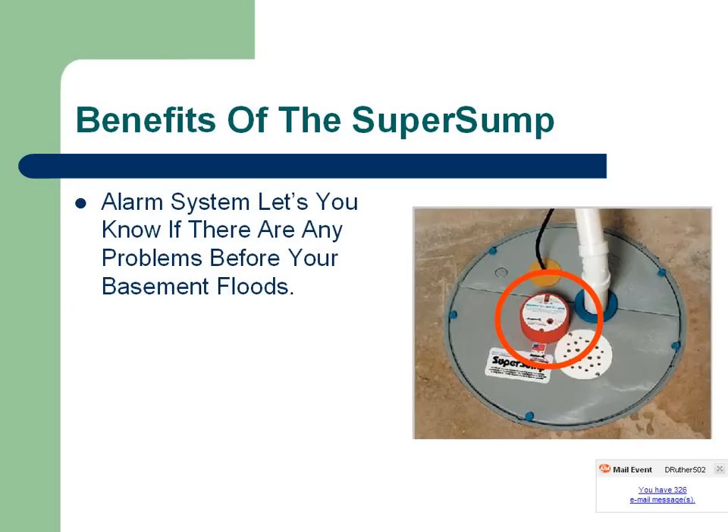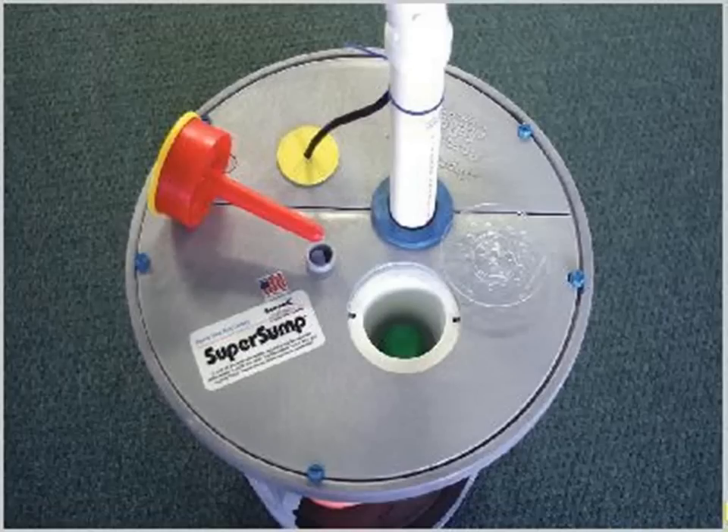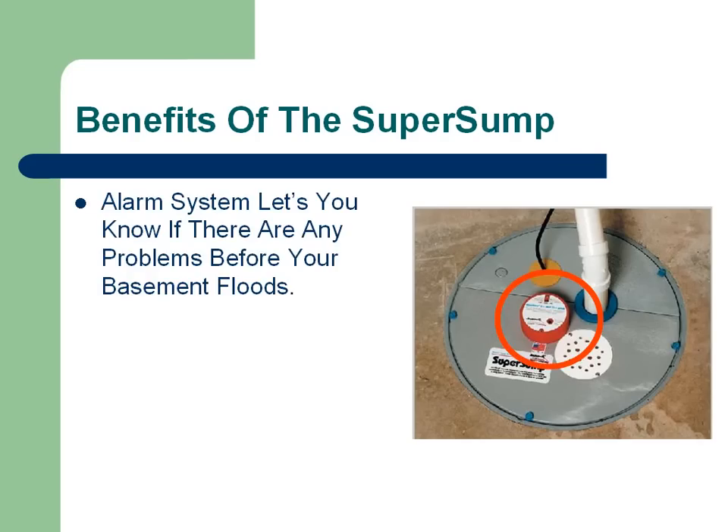Another benefit of the Super Sump is that there's an alarm system built right into the lid that lets you know if there's any problems before your basement floods. There's a wand that sticks down into the lid, which you can see right here. And if water rises up to that point, it sounds off an alarm that lets you know — hey, someone unplugged the sump pump, or whatever the case is.